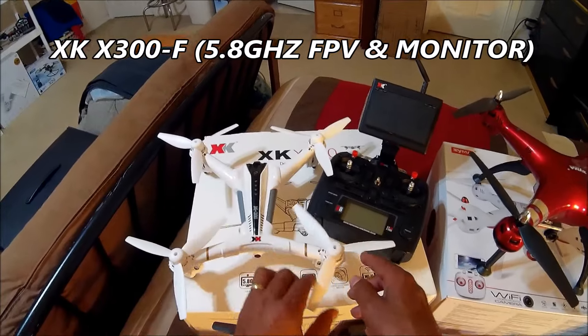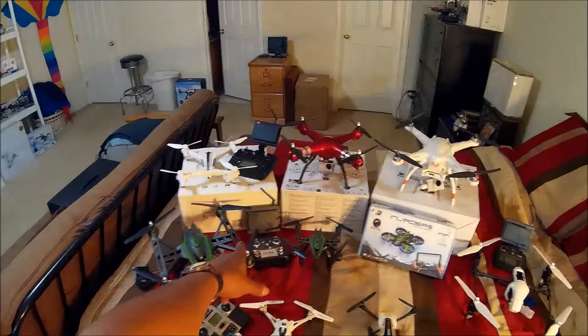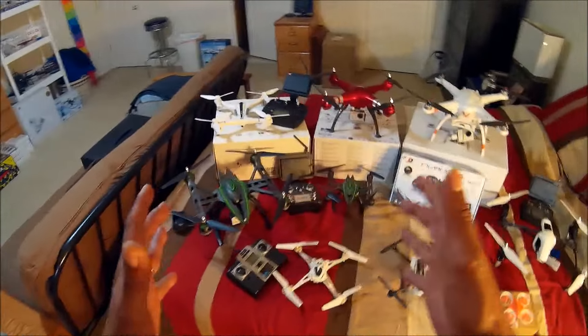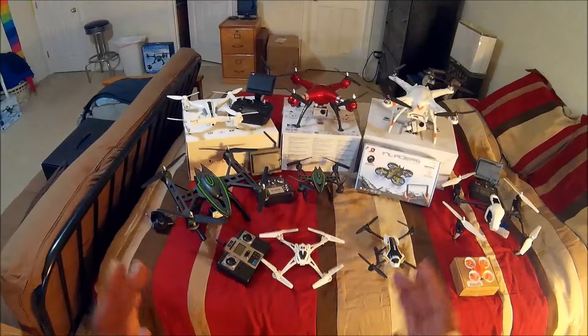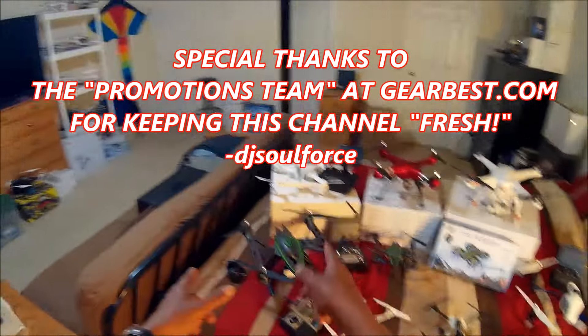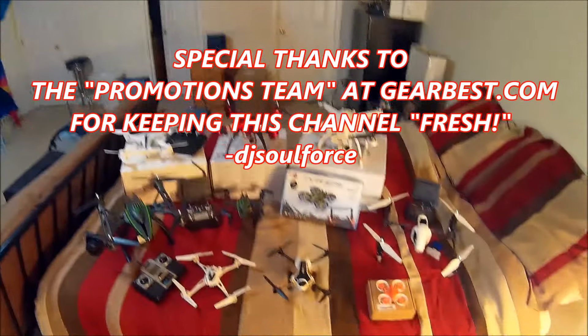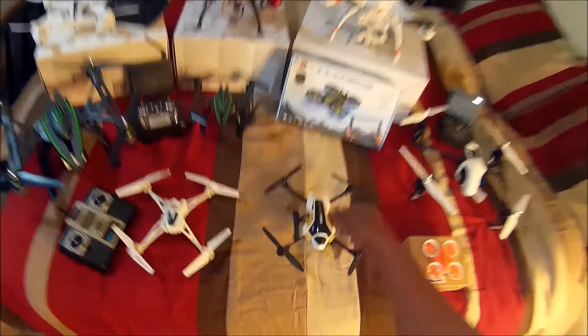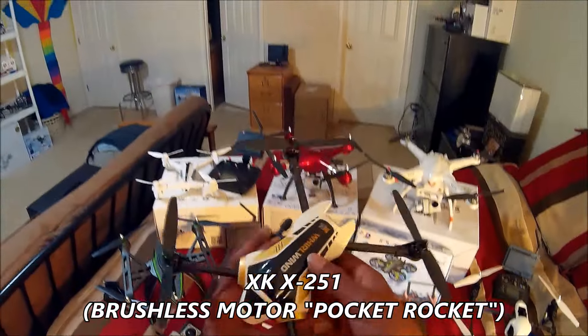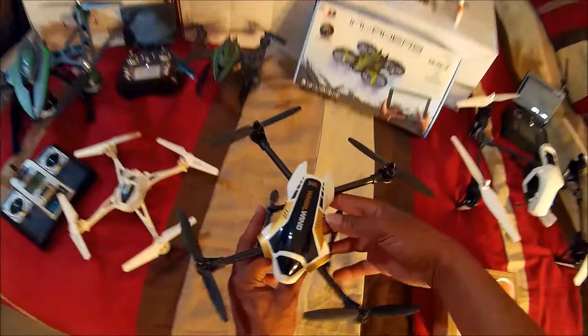Sweet quad. Some of these other quads that I reviewed for Gearbest also became keepers in my collection. This may sound like a Gearbest commercial, but those guys have helped me to present quadcopters to you guys, to show them and demonstrate them before you think about buying them. Remember this one here — I reviewed the Pocket Rocket with brushless motors, the X251.